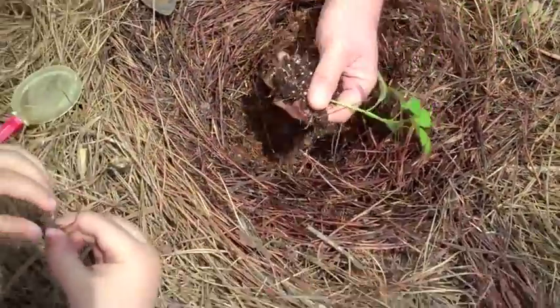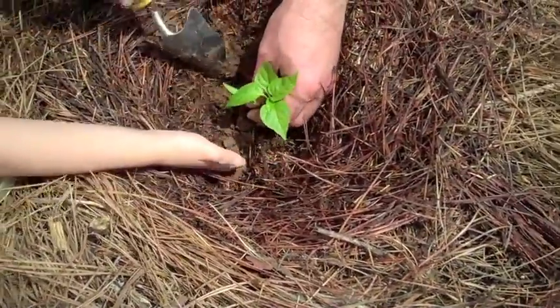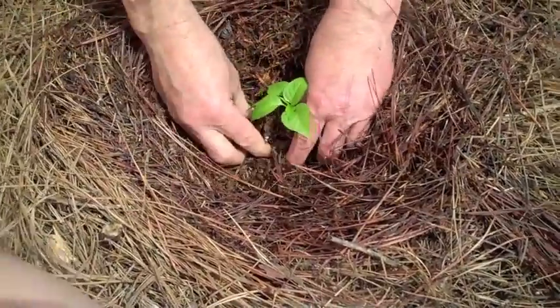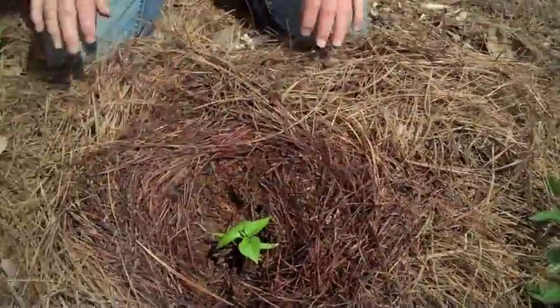Amos, you want to get the worm? And bring your plant in. Here's the worm right here — the worms will love this. And we just firm our plant in like that.